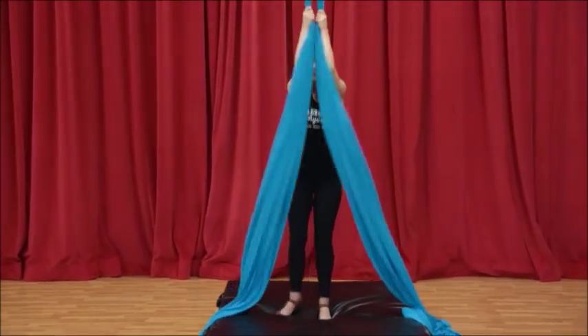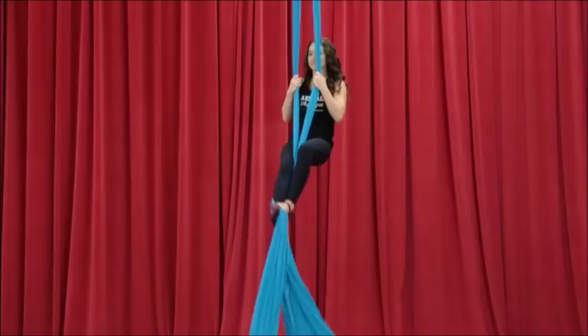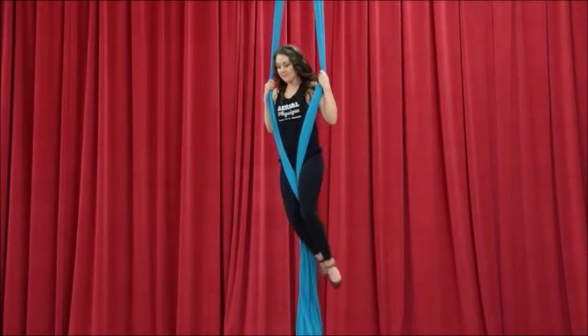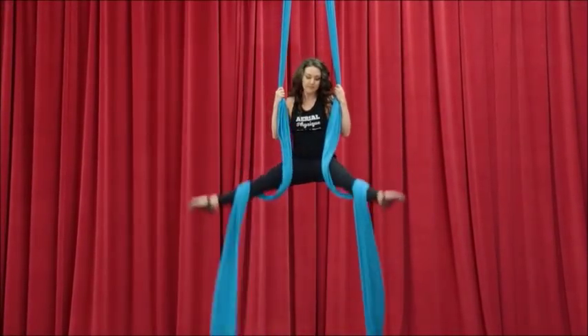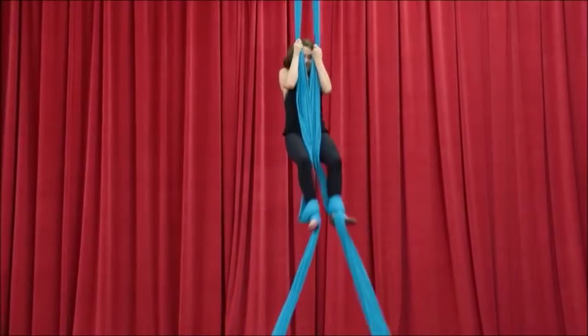Welcome to your lesson in the chair entrance into straddle x-back, also known as cross-back straddle. Begin with the fabrics open and place your foot locks on. I prefer the egg beater wraps — I just think it looks a little more fluid and efficient as far as getting in. Arms reach up, pull and step into the loops.